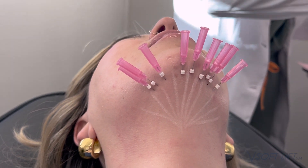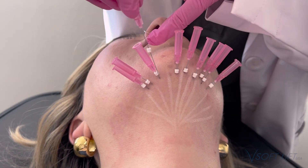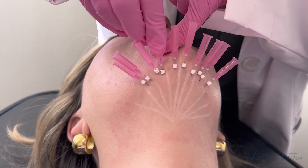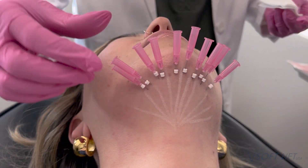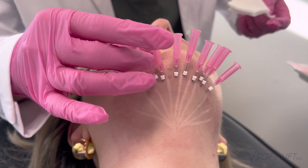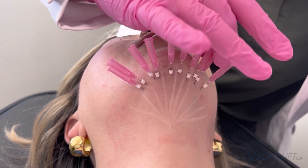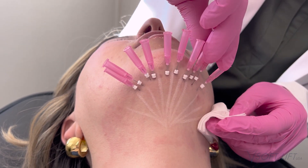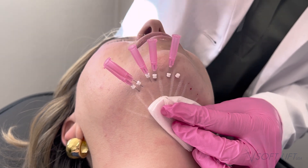So far we only have results from that first treatment in this photo, and she's already starting to see great results. We will continue to take a series of photos — results from this current treatment will be captured in four to six weeks when we schedule her third and final treatment.